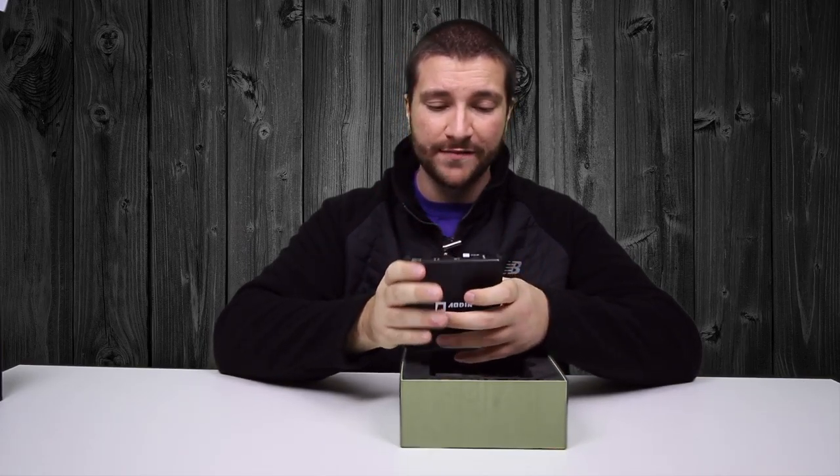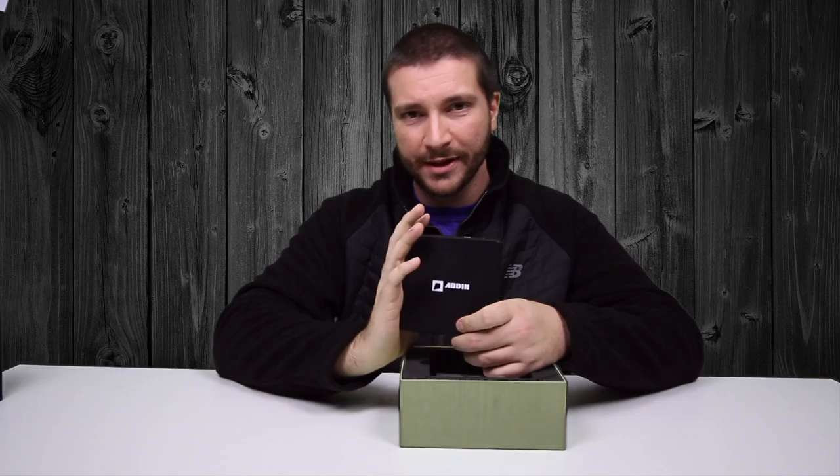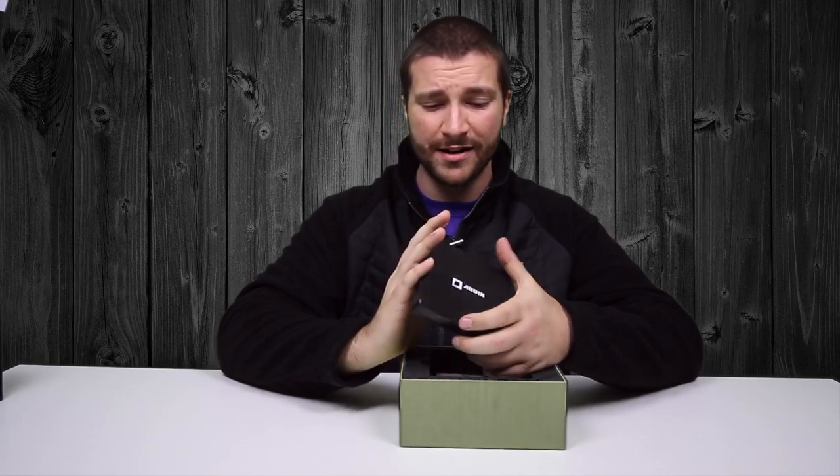You can actually browse the web with this, like you can with a lot of other TV dongles, but this one is a lot quicker than some of the others I've tested. This thing performs the best as far as speed goes — I don't have to sit there and wait for things to buffer or wait for applications to boot up or TV shows to start.